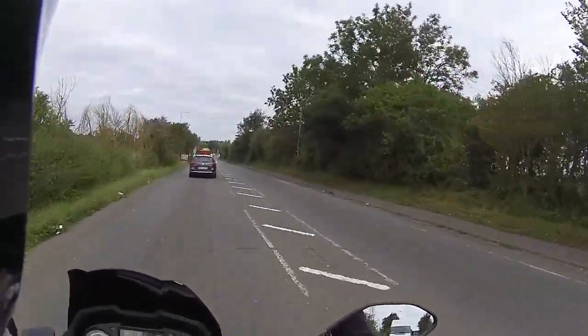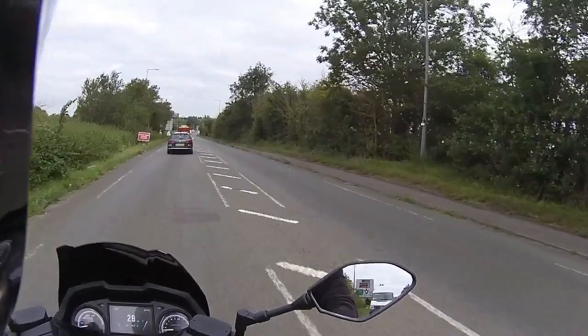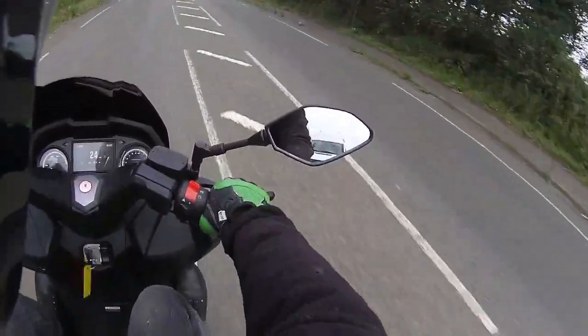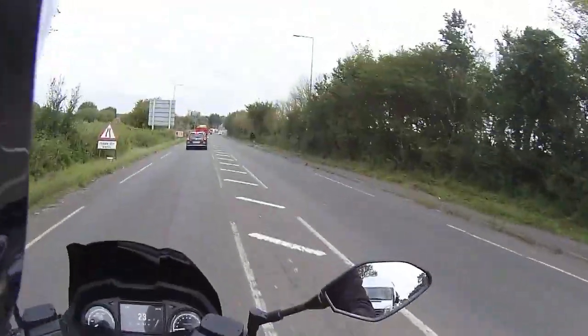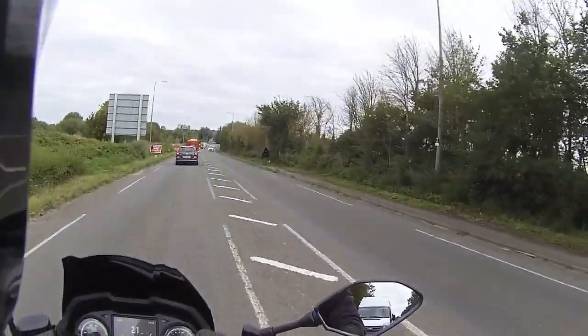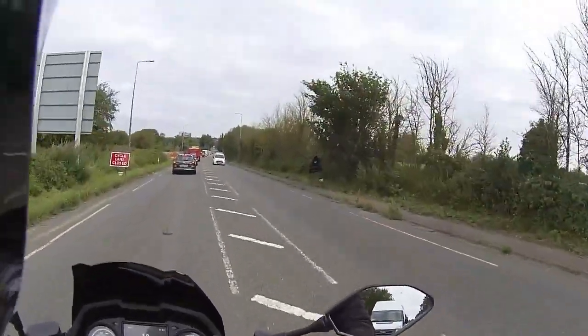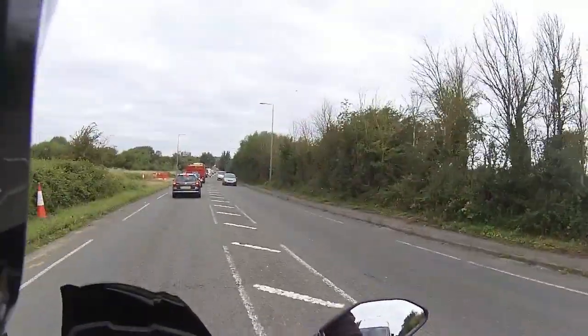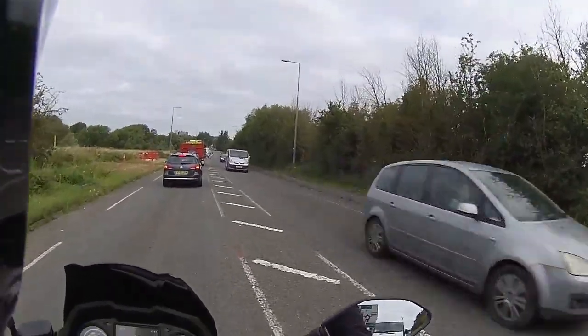Coming back off the dual carriageway onto the urban route, I want to show you the feet-up foot positions. Sitting back in the seat, you can put your feet up at the front boards and there's still plenty of knee room - so you can go feet up at the front or have them down on the bottom boards.